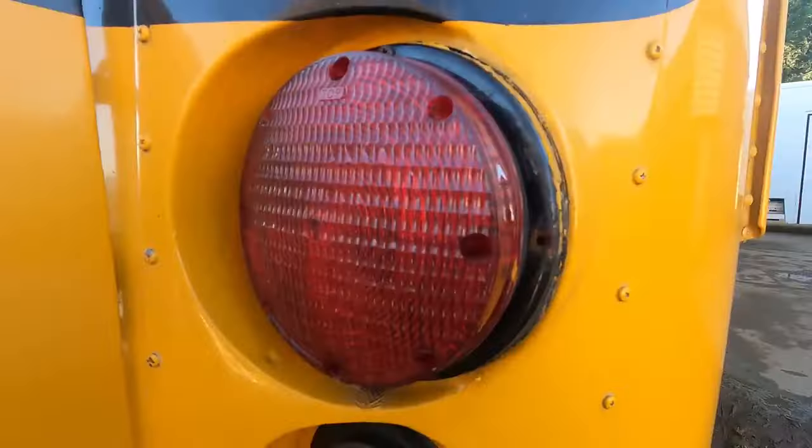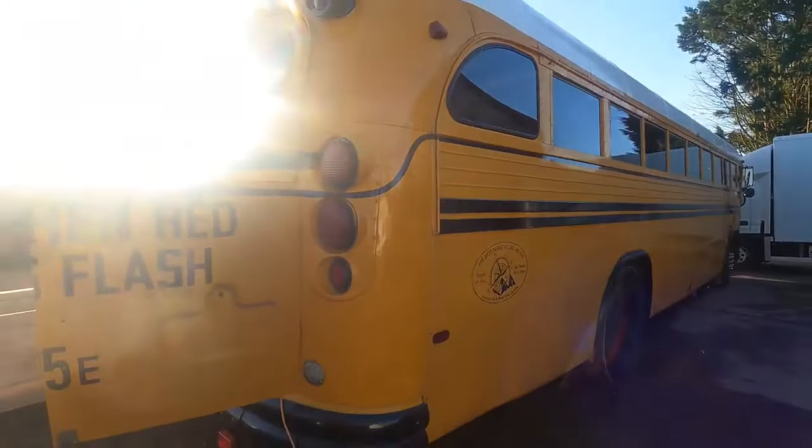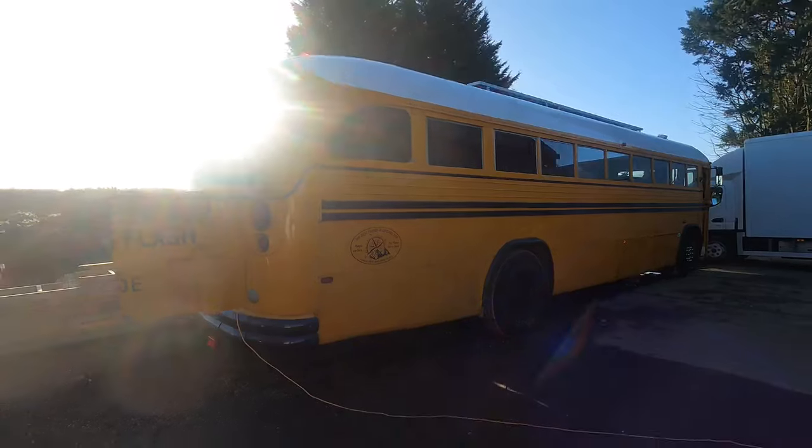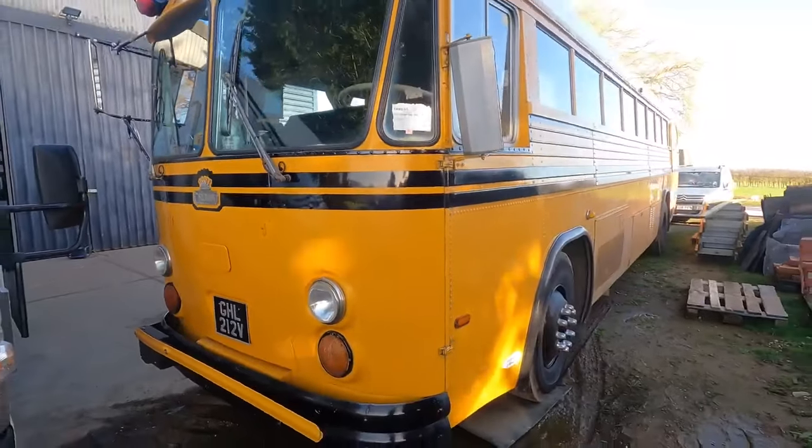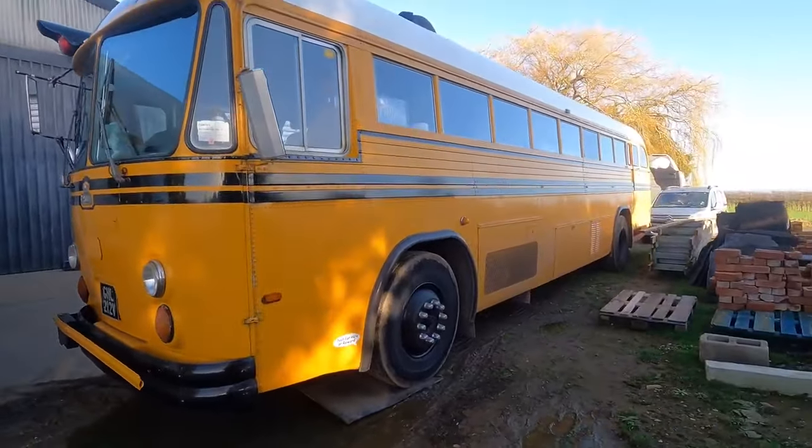Welcome to Stearman's on Tour, the channel that's going to drive the length and breadth of the country to show you the best in van conversions and tiny homes — but today is not a tiny one. Let's see what we've got. I'm sure you're eager to find out what's going on in this bus, because it is unbelievable. It's a Crown Super Coach, which was a school bus in its day.